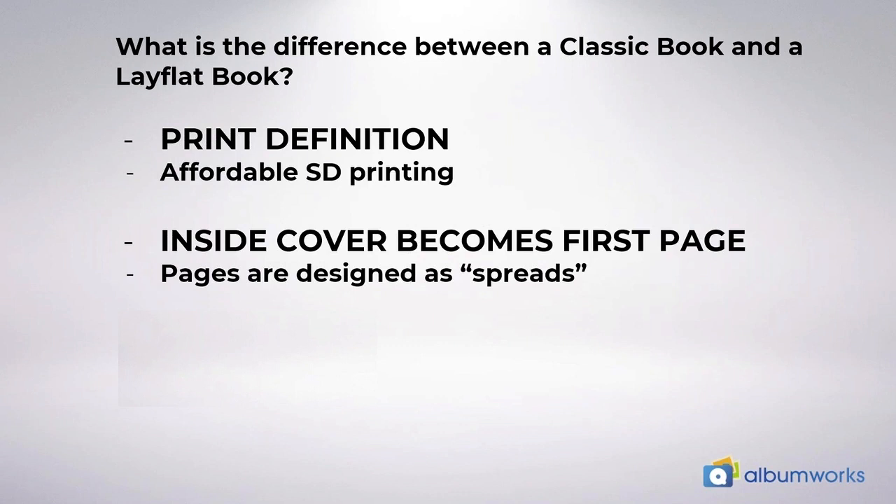With lay flat albums the inside cover becomes page one of your album and your pages are designed in spreads. So pages one and two are your first spread, unlike classic albums where page one is a right hand page and then pages two and three become the next spread. Also there are no fly sheets required to hold your pages together as is the case with classic albums — classic albums have one sheet at the front and one at the back. You won't find this in lay flat books.